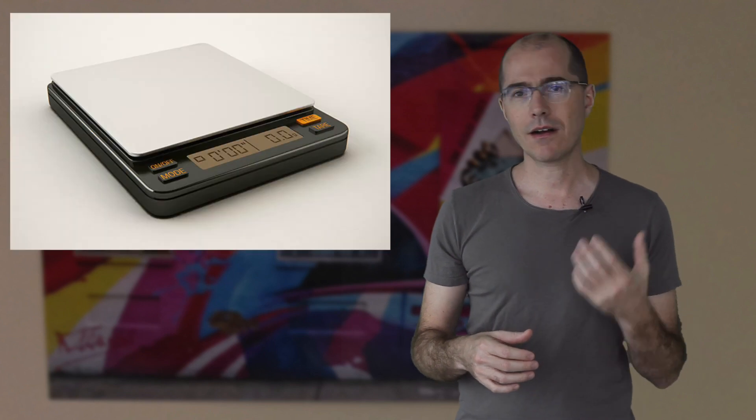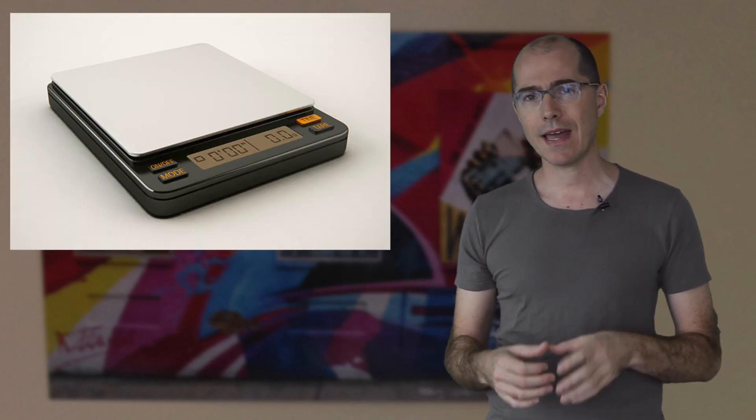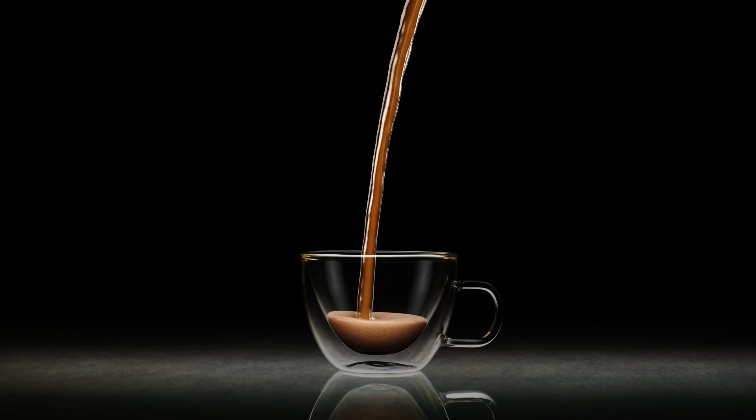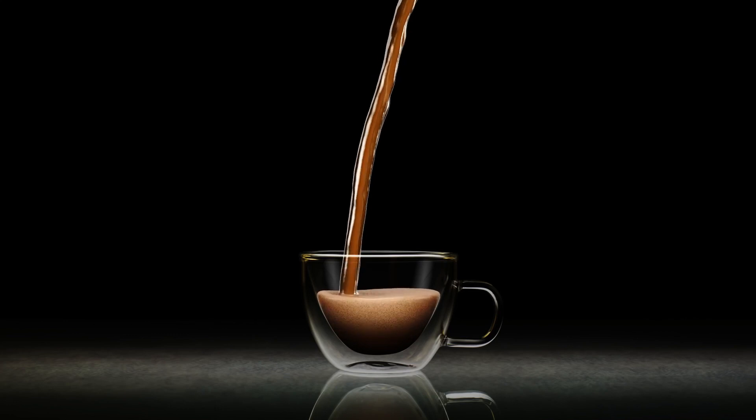We're also including our coffee scale, which helps you weigh and time your espresso shots. Finally, you'll find two hand-blown double-walled espresso glasses to help you present and enjoy your drinks at their best.